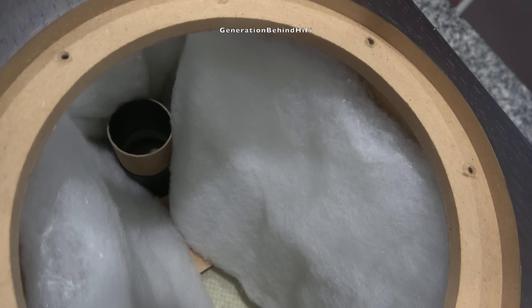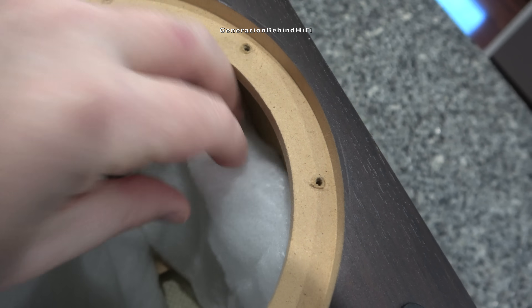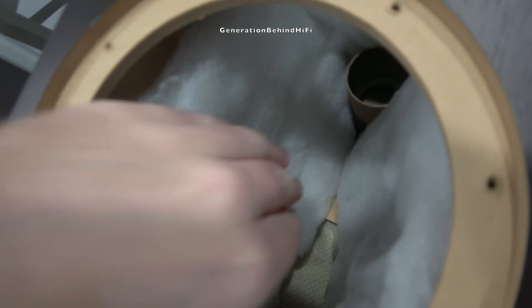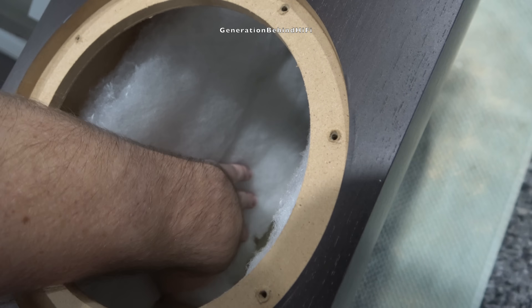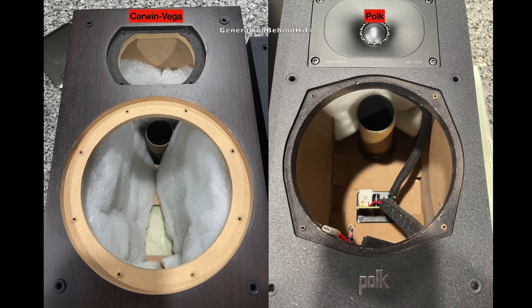Cerwin Vega even included some pretty nice damping material to line the inside of the cabinet walls with. At this price point I wasn't expecting much, if any, damping material — but there it is. For comparison, here is a picture of the inside cabinet from my Polk Monitor XT20, which retails for $299 per pair. As you can see, there isn't much damping material inside that cabinet, and this is typically what you see at this price. In my opinion, the cabinet construction and damping material is above average for this price point. Nice job, Cerwin Vega.